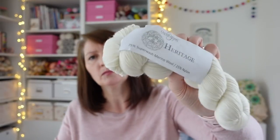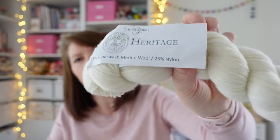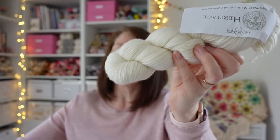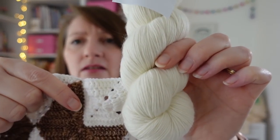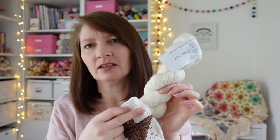I ordered a superwash merino nylon fingering weight yarn - it feels lovely, but they didn't have pure white so I tried an off white, and it turned out quite creamy against my white bed covers. I wasn't totally happy with how it looked. I also ordered some more economical options because I'm going to need a lot of white yarn.